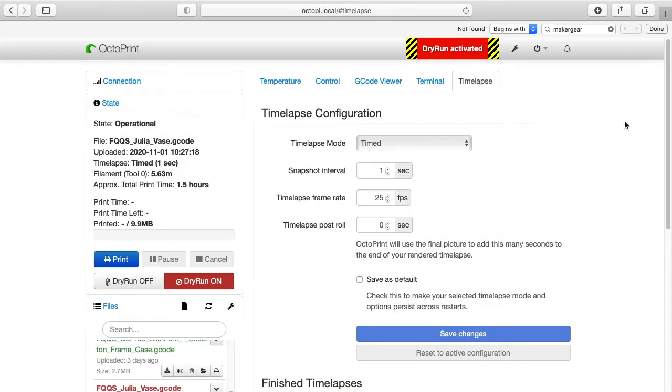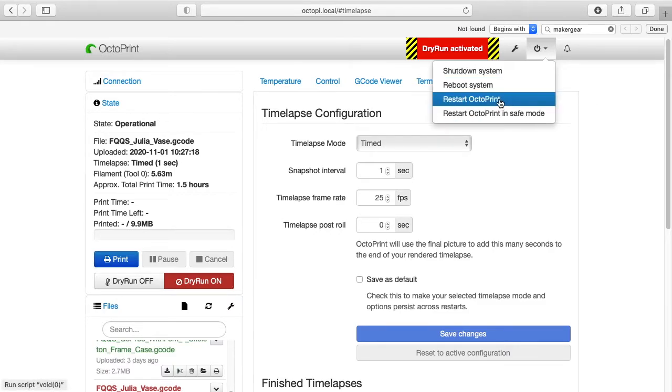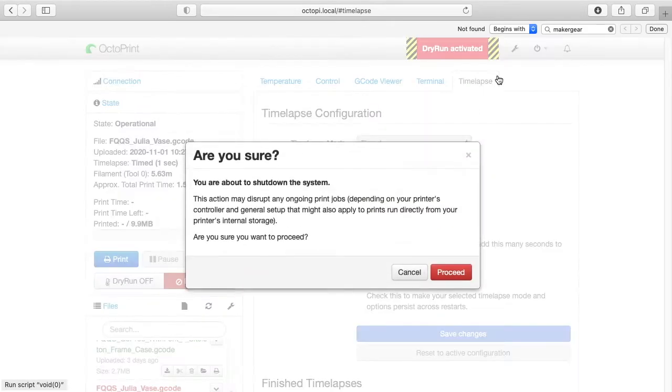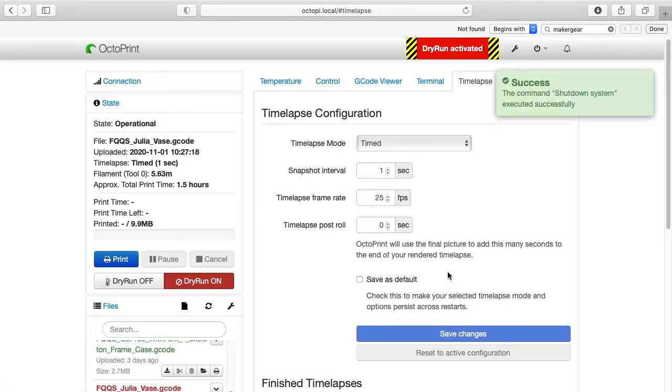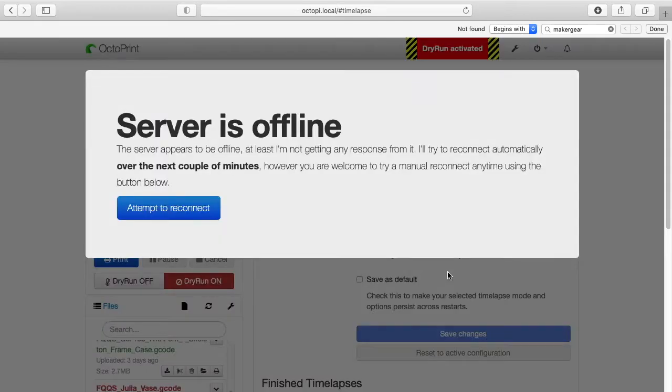So we need to change a configuration on OctoPrint on the Raspberry Pi. You can use SSH to connect to the Raspberry Pi — if you know how to do that, that's one way. I'm going to show a different technique: I'll shut down the OctoPrint system by clicking the power button and selecting shut down system, then proceed. I'll give it a little time, then power off the Raspberry Pi, pull out the SD card, and put it into my computer.